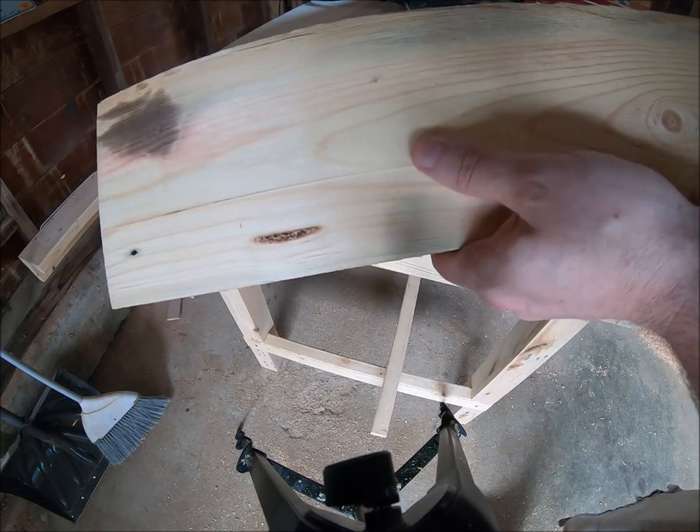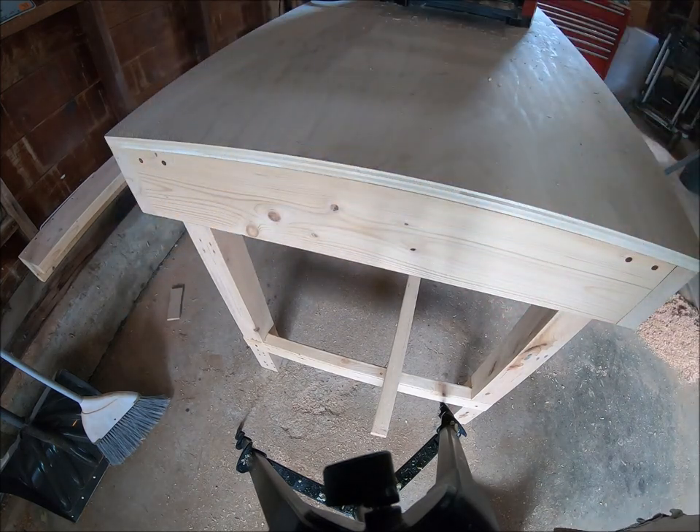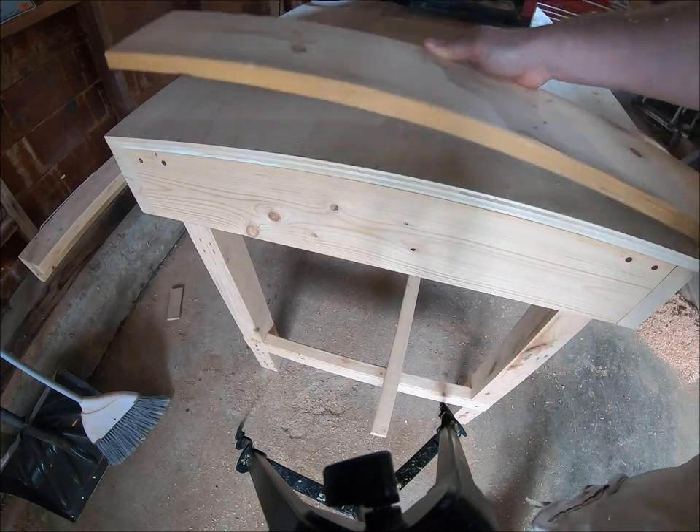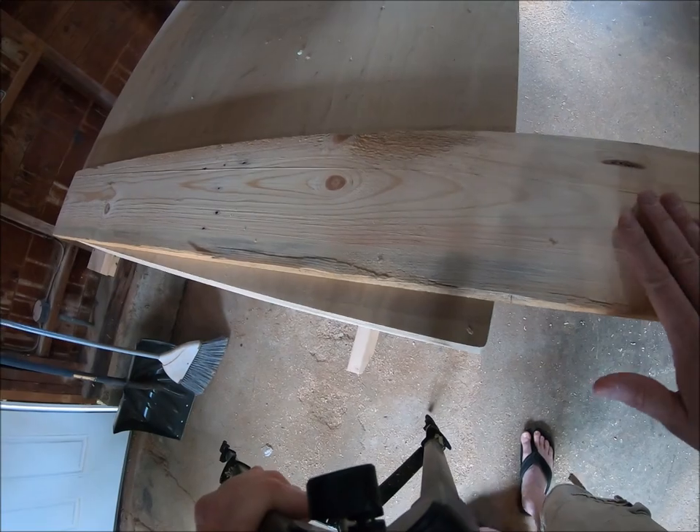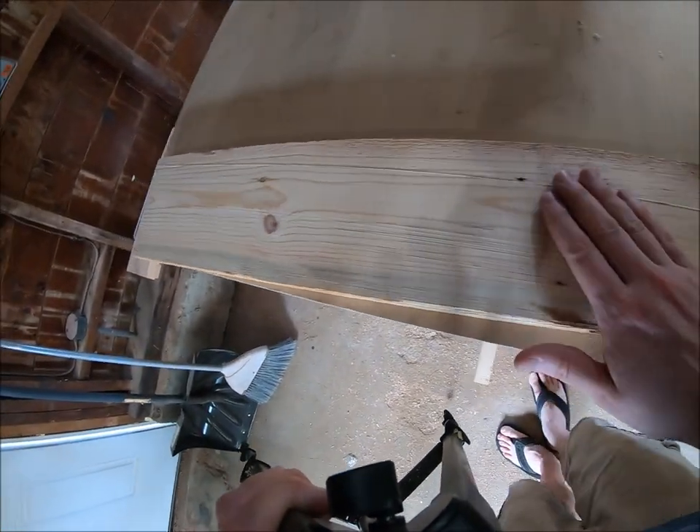This does need new blades — notice the line from a chip. But does it do its job? Absolutely. This was a very rough-cut board and now it's fairly smooth — smooth enough that I could sand it out.